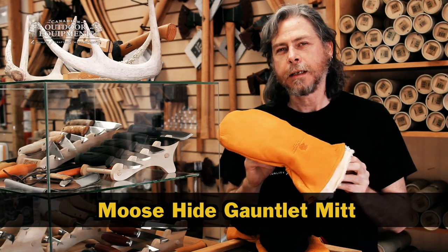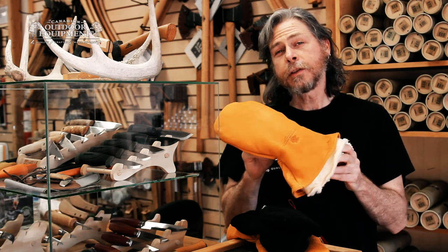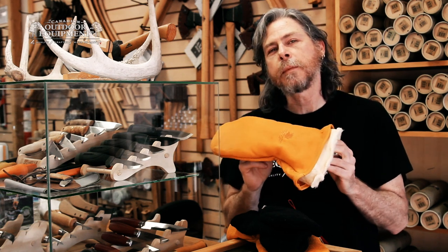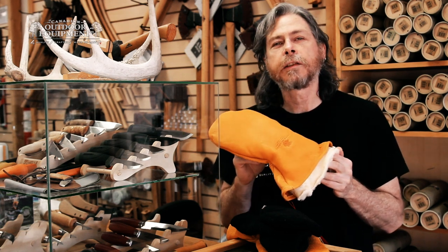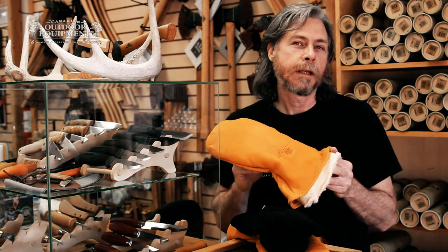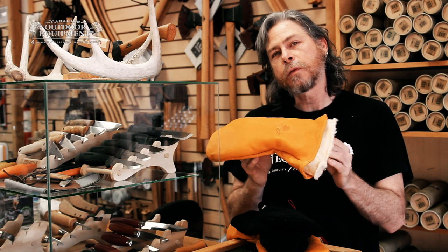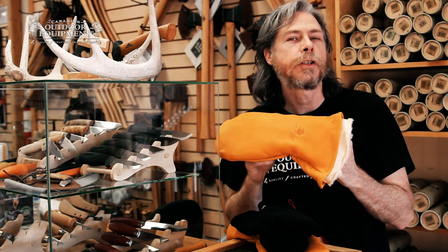This is our moose hide gauntlet mitt in one minute. These mitts are made in Ontario, Canada, and the hides come from a program whereby hunters donate the hides from the animals that they've harvested. The gauntlet mitt features a long collar to stop snow from getting up underneath the cuff of your jacket.